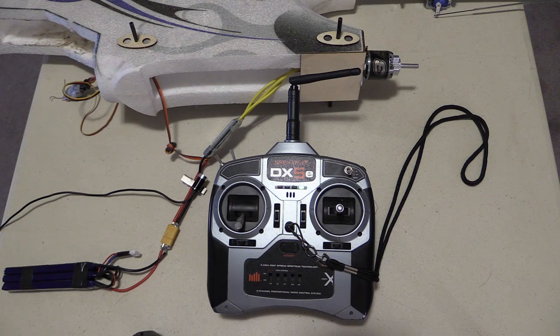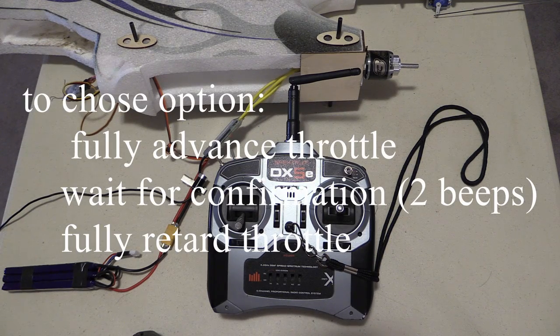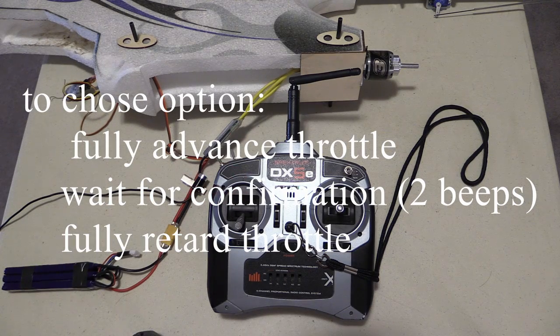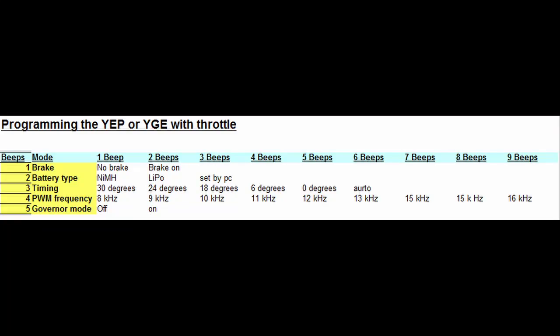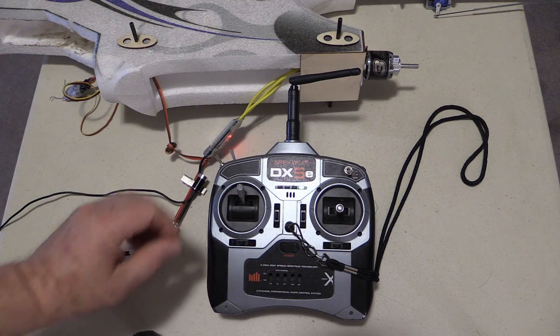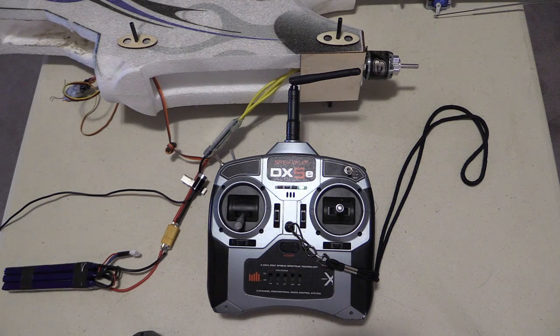So let's change the brake — we'll turn the brake on. We choose brake, wait for the confirmation, and retard the throttle. Now we get options depending upon the mode that we're in. For brake, the top row of our cheat sheet has only two options: brake off or brake on. So let's turn the brake on — wait until we get two beeps, choose it, wait for the confirmation, and done. That's chosen.